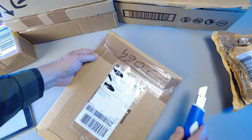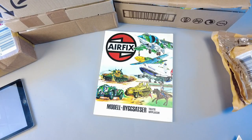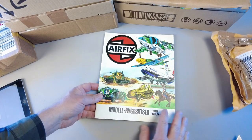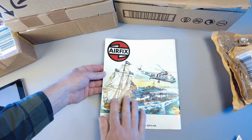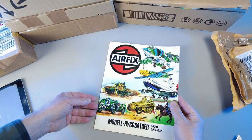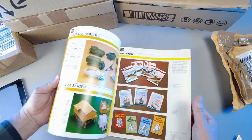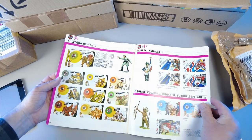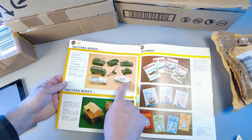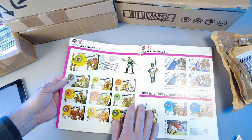Let's do some flat ones. I got this from Sweden — just one of the Airfix catalogs I don't have. Looks to be in very nice condition. This should be the 12th edition. I'm not sure what year that is — please let me know. And you've got all the cool stuff: all the 1/32nd scale ready-made and everything. Very nice.